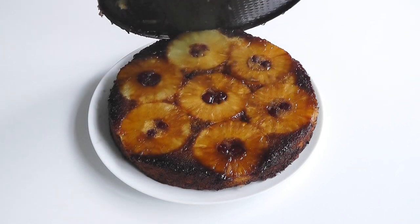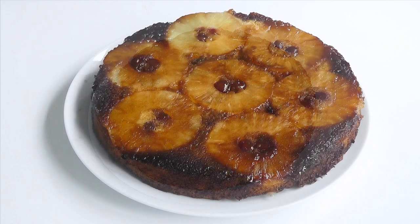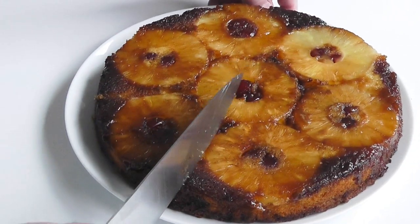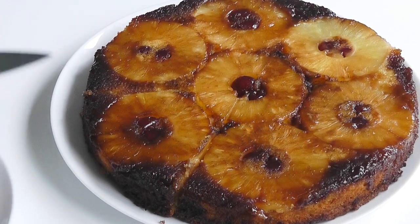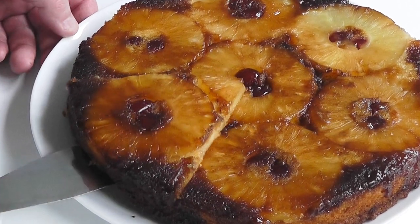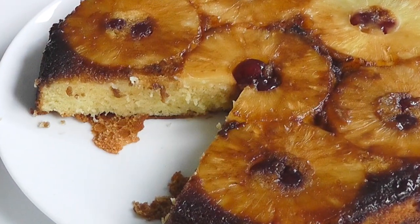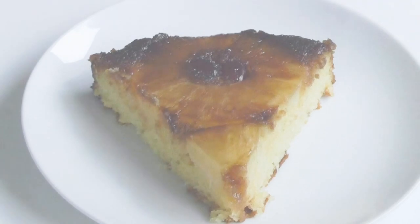Wow, look at that — that looks absolutely delectable! I'm just going to take a slice out — a really good slice with a piece of pineapple. Look, that is a good slice. Pop that onto a plate. Look at that — that looks absolutely delicious. Look at that cake mixture, it's really moist. Looks beautiful. You can't go wrong.